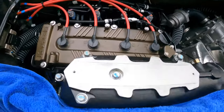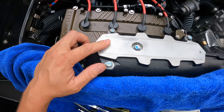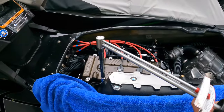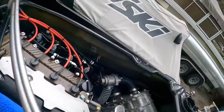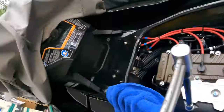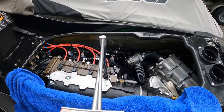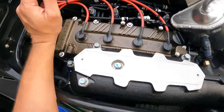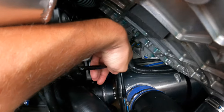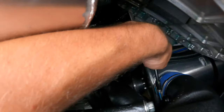Once you've got these four 12 millimeter bolts in, these are each going to be torqued to 26 foot pounds. Then we're going to torque the 14 millimeter bolt to 33 foot pounds. Now that the manifold is back in place and everything's been torqued, we're going to use the seven millimeter socket to tighten up this exhaust hose.